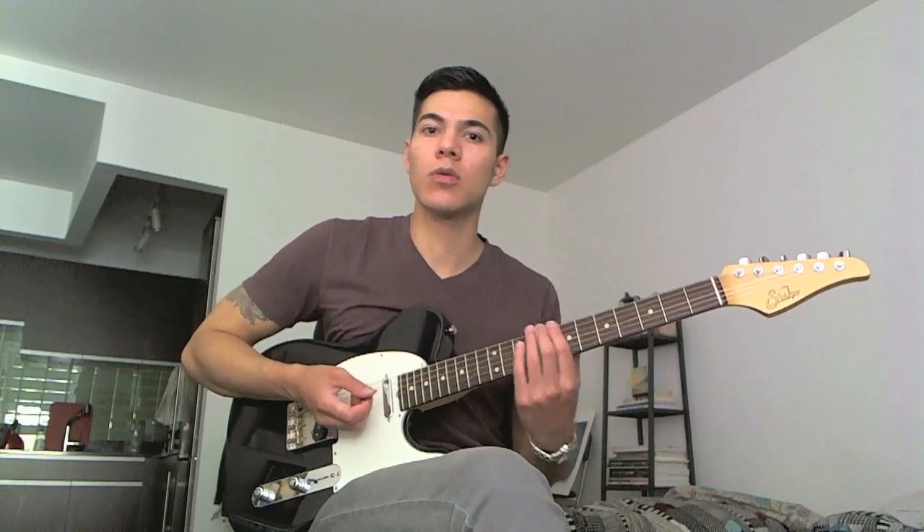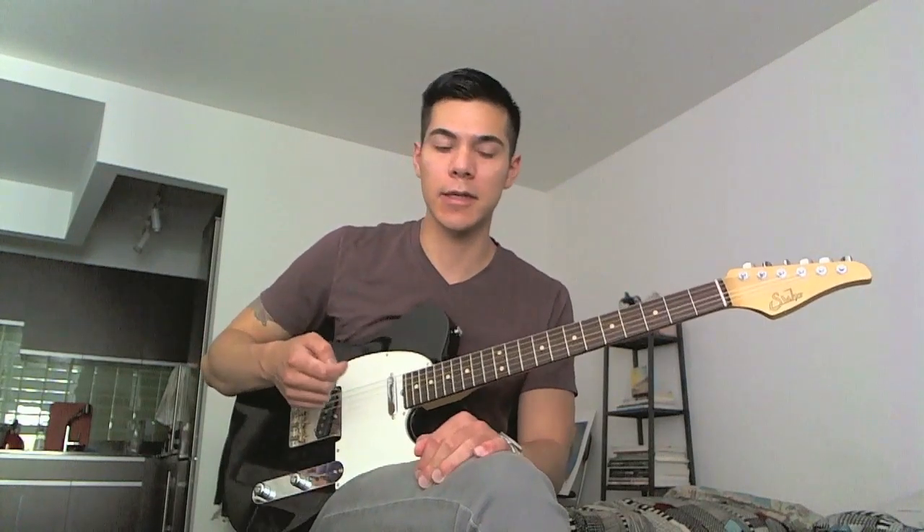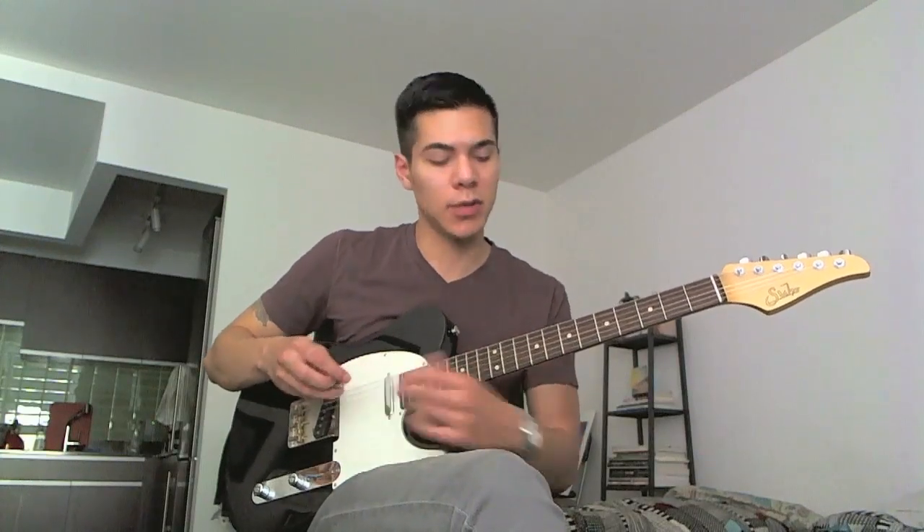It kind of has a cool sound — it sounds different than your usual kind of fingerstyle type techniques where you're playing a single note at a time. With this one you're doing two notes at a time.